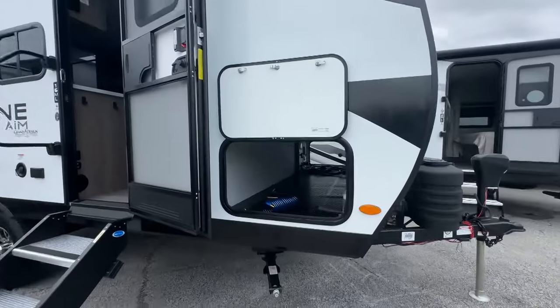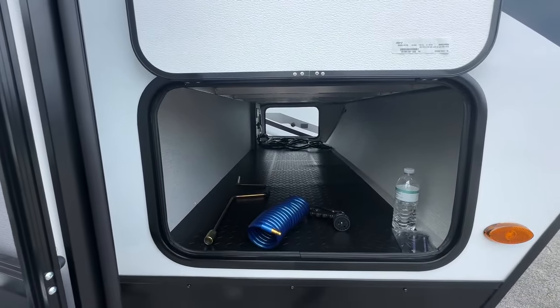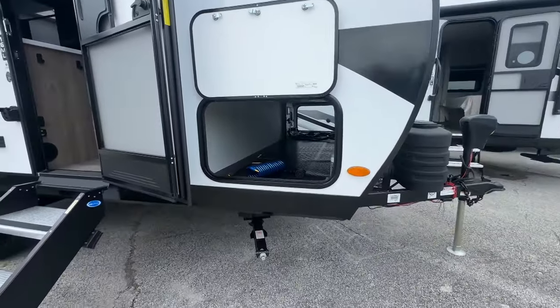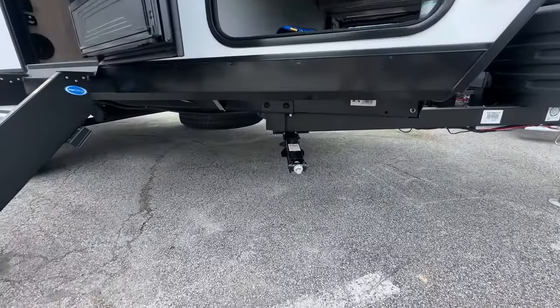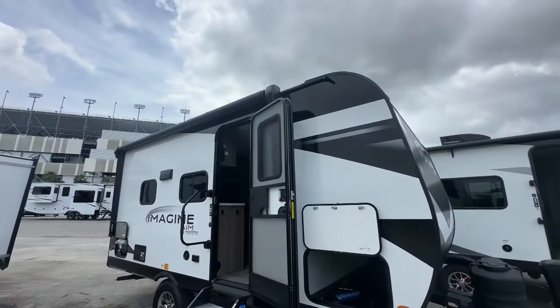Let's take a look. For a tiny travel trailer, it's pretty good storage up here in the front — pretty surprised about that. You do have manual stabilization jacks. If you look up, there's an awning that covers pretty much the entire side. It is a tiny travel trailer.